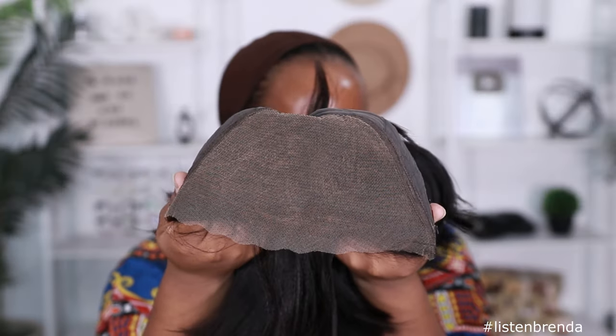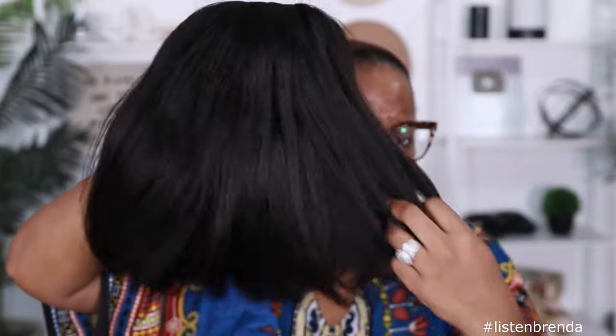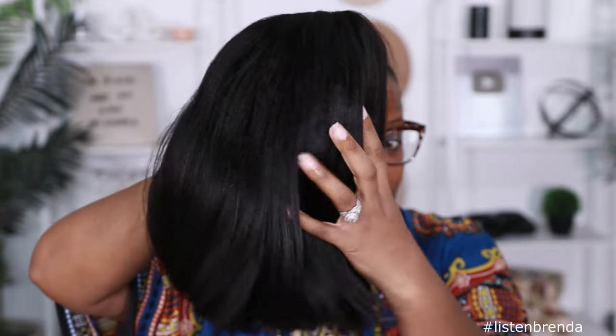I already showed you guys in the packaging portion of this video, but here it is again. It gives you a little bit more parting options, so that's good. It doesn't really have a strong chemical smell in this unit. The density appears to be very nice and natural looking — not too thick, not too thin — and the hair feels okay for Nadula.